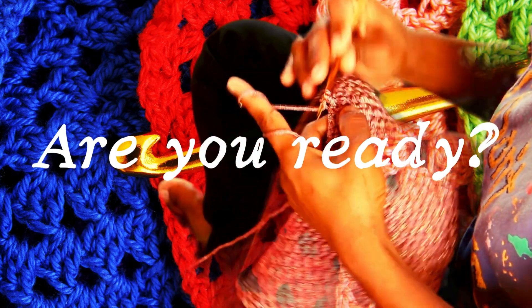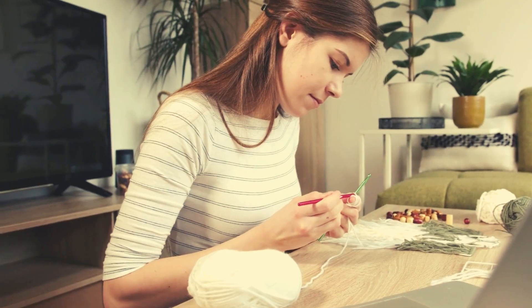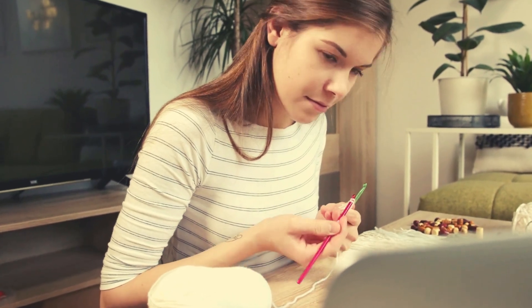Are you ready to take your crochet skills to the next level? Imagine having all the tools and tutorials you need to create stunning granny squares right at your fingertips.